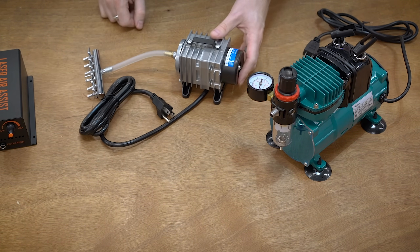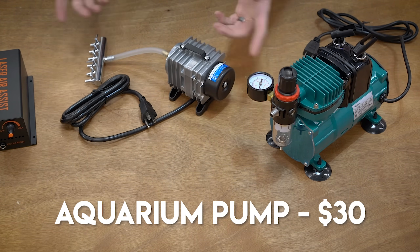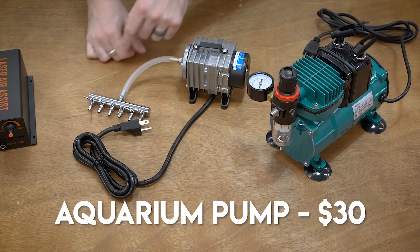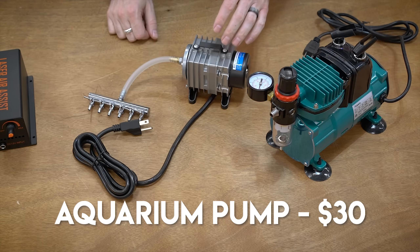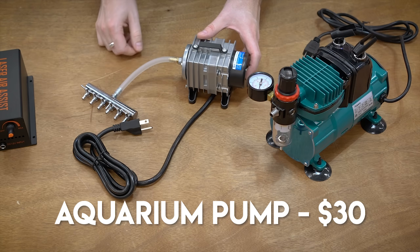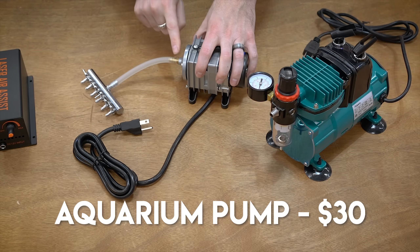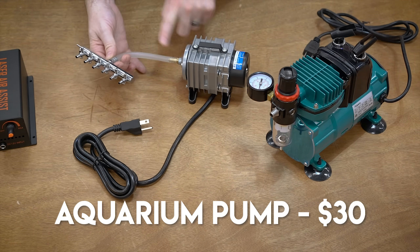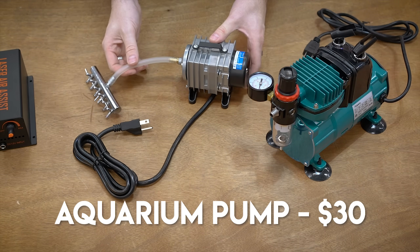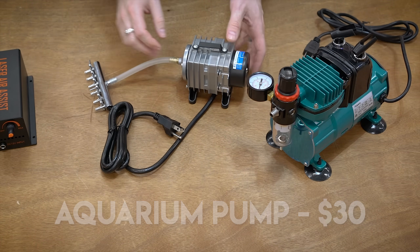Next up, we've got an aquarium pump. I actually use something like this on my big CO2 laser and I want to see if that is the right thing to use. These are used for bubbling air in aquariums and they usually have a much higher flow rate but a little bit lower PSI. This one only has this little hose — I didn't have a fitting for it, so we're going to have to go through the manifold, but that didn't really affect the pressure or flow that much. This one runs off of AC, so you just plug it directly in and there's no adjustment on it.